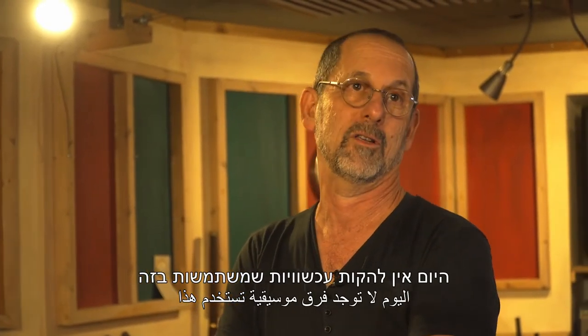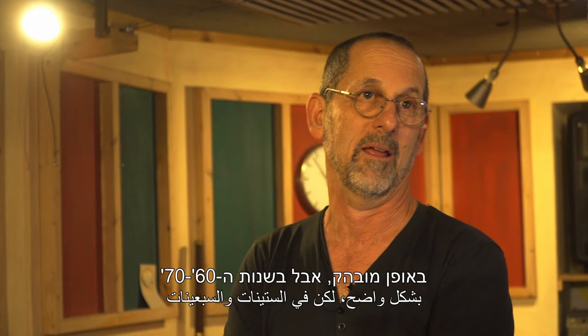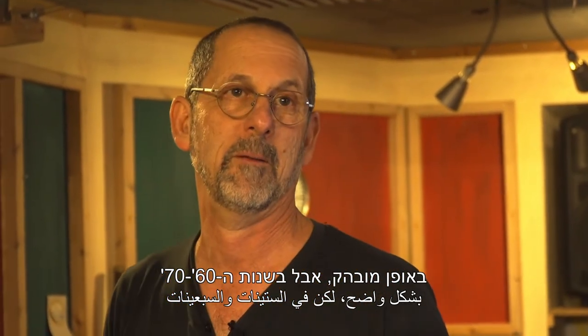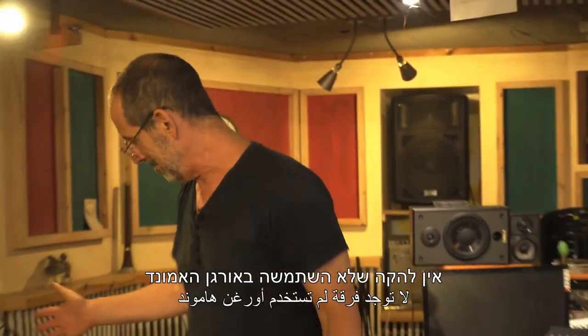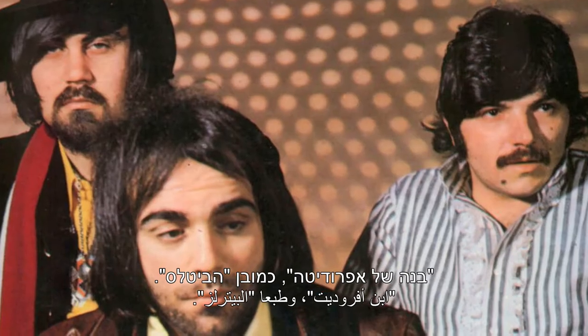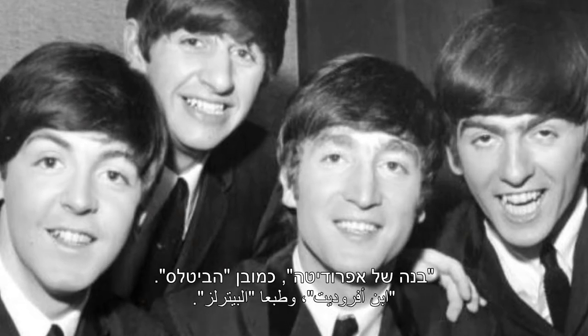היום אין להקות עכשוויות שמשתמשות בזה באופן מובהק. אבל בשנות ה-60-70 אין להקה שלא השתמשה באורגן האמונד ובארון לזלי. פינק פלויד, בנה של האפרודיטה, כמובן הביטלס.